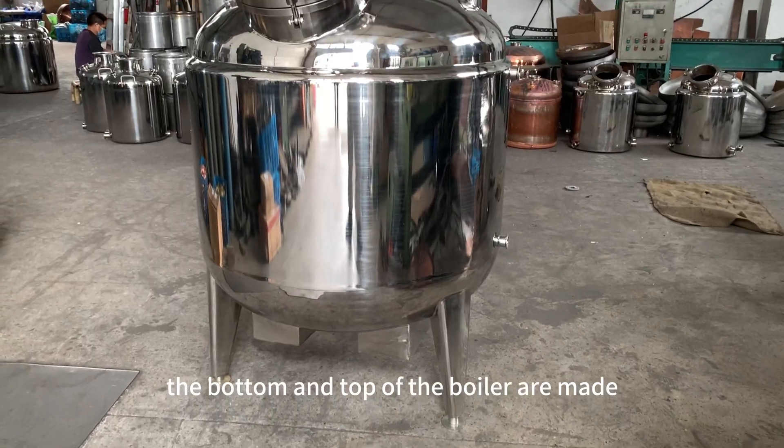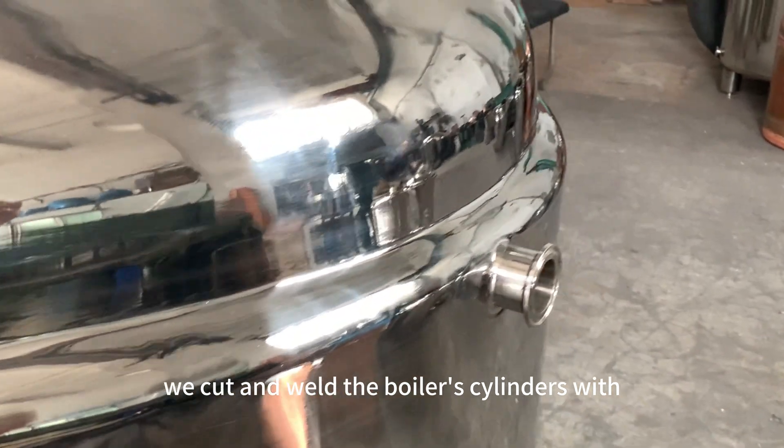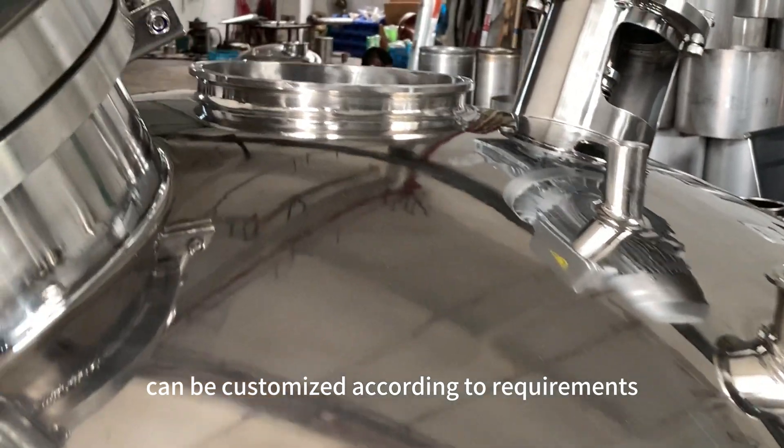The bottom and top of the boiler are made with two stainless steel domed heads from the pressing company. We cut and weld the boiler's cylinders with raw stainless steel sheet, so the shape of the boiler can be customized according to requirements.